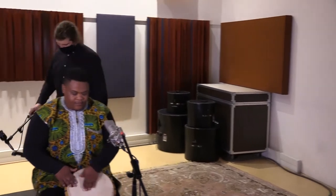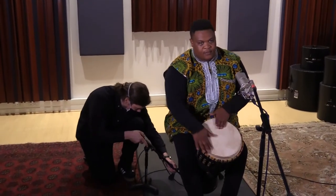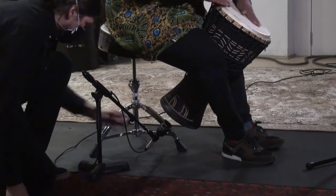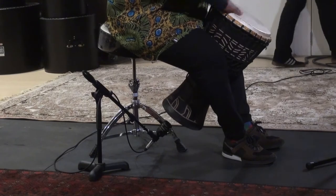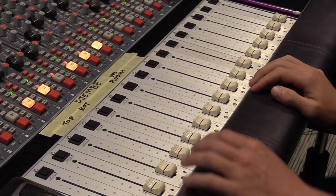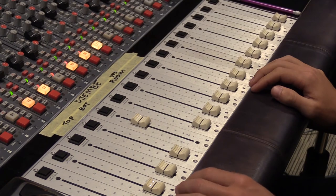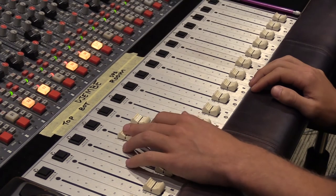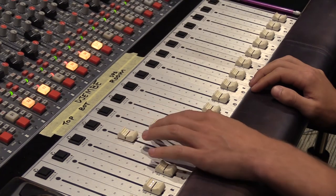While much of the sound of the djembe comes from the skin, a strong bass sound also comes from the open end of the drum. If you have another mic available, place it near the opening and combine it with the sound of the top mic. In this case, we've used a dynamic mic suitable for recording a bass drum. Here is the sound of the bottom mic alone. And here is the sound of both mics combined. You can set the balance between the two to feature more or less bass.